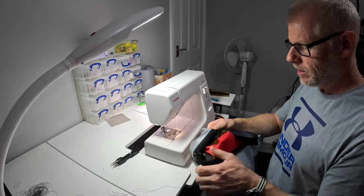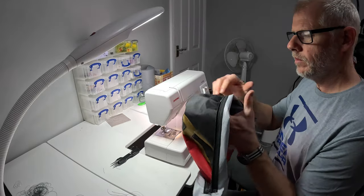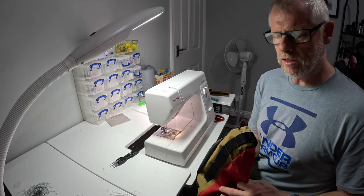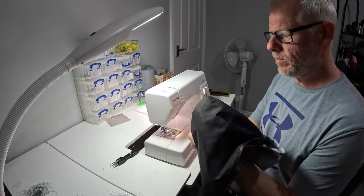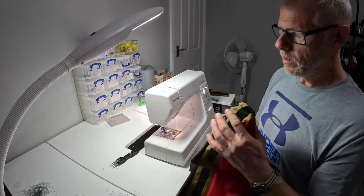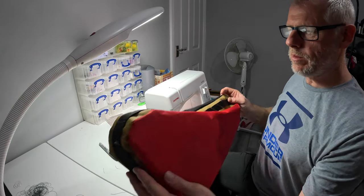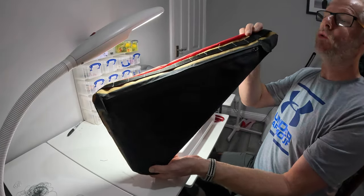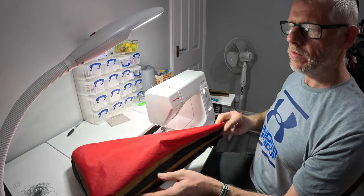That looks all right, this looks good. That's what I was worried about — the pointy bit. Let's push out some of these corners. Actually, that's not bad at all. One frame bag, ready to be installed. What I'm going to do is go and put something in it, make sure it looks okay when it's full. I'll be back in a sec.